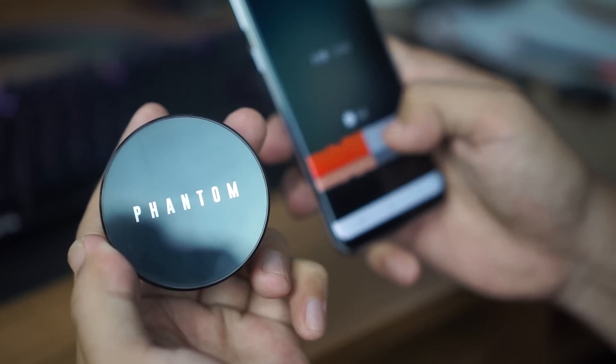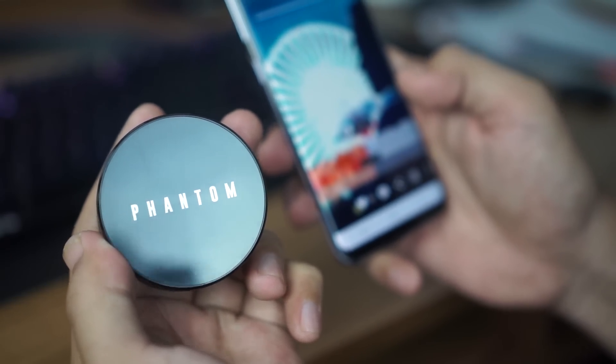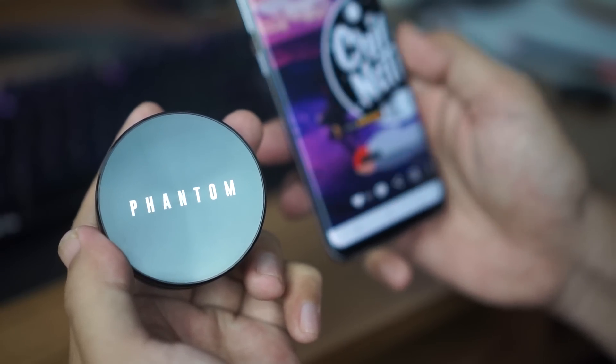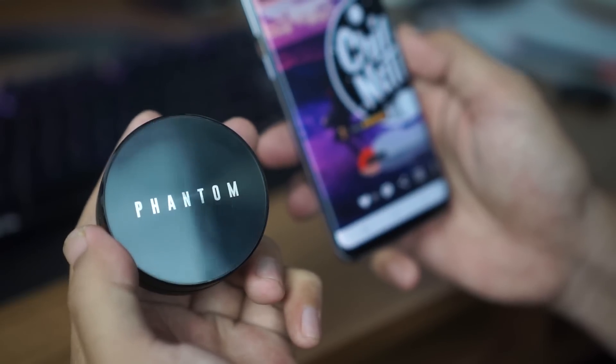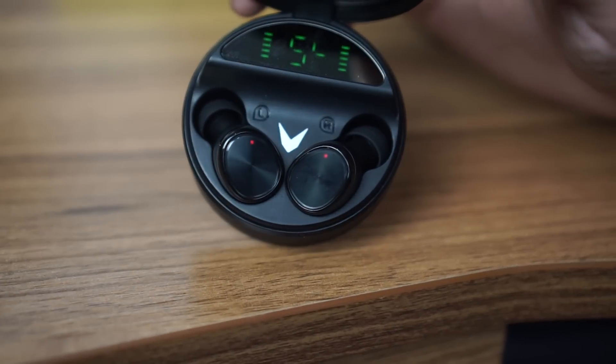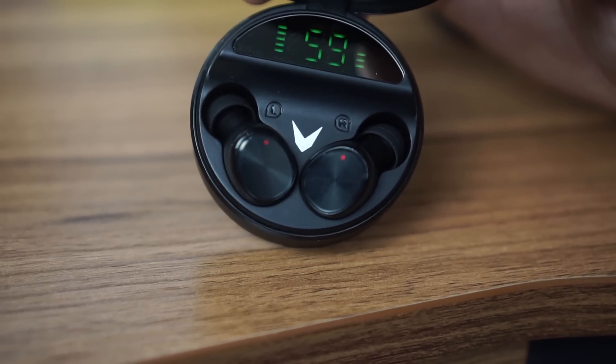Untuk TWS yang harga Rp699.000 ini sangat worth it sekali untuk dimiliki. Harga aslinya sebenarnya Rp1,5 juta tapi ada diskon 50% jadi seharga Rp699.000. Langsung saja kalian bisa cek link pembeliannya di kolom deskripsi di bawah. Oke guys, segitu dulu video tentang Vyata Airboom Phantom ini. Thanks for watching and goodbye.